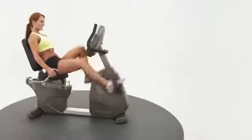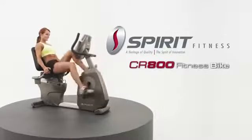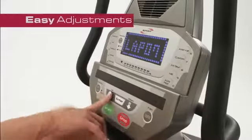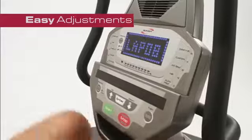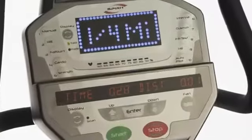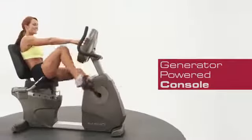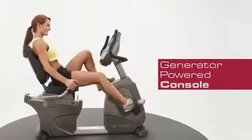Durable, comfortable, and smooth are all qualities of the Spirit Fitness CR800 Semi-Recumbent Fitness Bike. Easy adjustments, bright LED screens, high-density foam seats, challenging programs, 40 levels of magnetic resistance, and a generator-powered console are standard on this model.